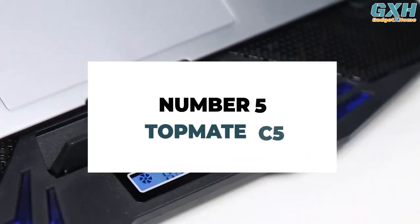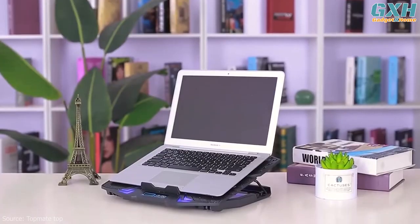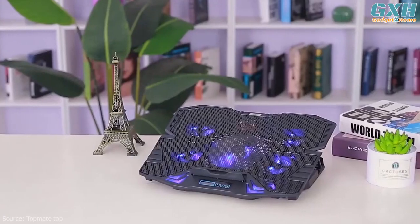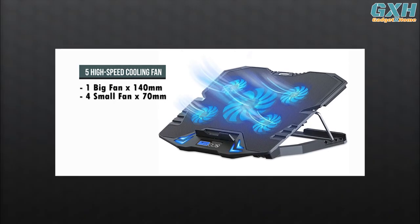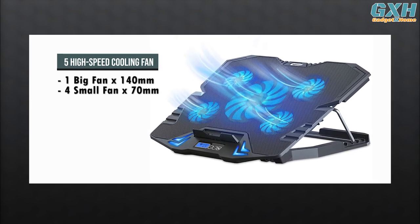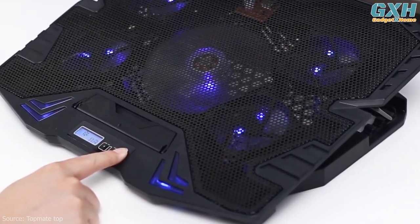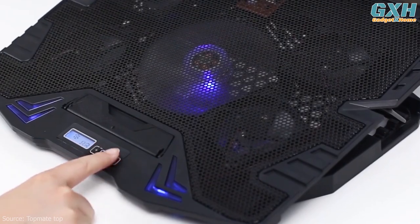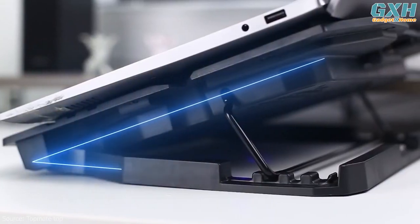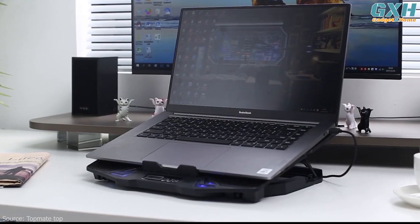Number 5: TopMate C5. Need tons of airflow? Then a whole bunch of fans is the way to go, and the TopMate C5 laptop cooler packs in 5 — a 140mm fan at the center and four 70mm fans surrounding it. With all those fans running simultaneously alongside a metal mesh surface, cool air will push against the laptop base, keeping your thermals in check.